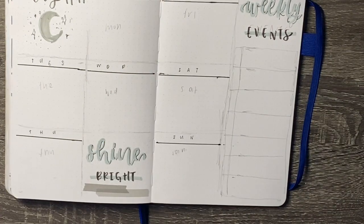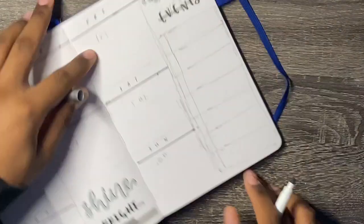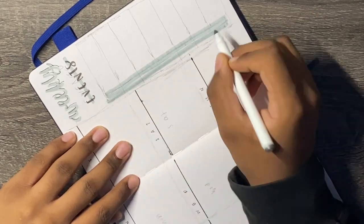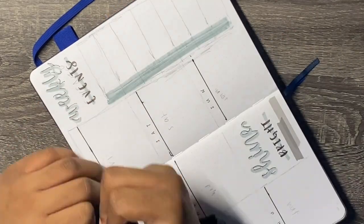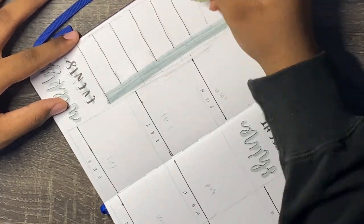I'm going to take my Crayola Supertip and use that to draw out a bar for the days of the week. Then I'm going to use my fineliner to draw a line to divide the days of the week, and the Pilot G2 to write in Monday through Sunday. And that is it for this spread.